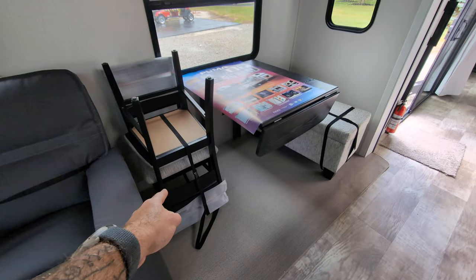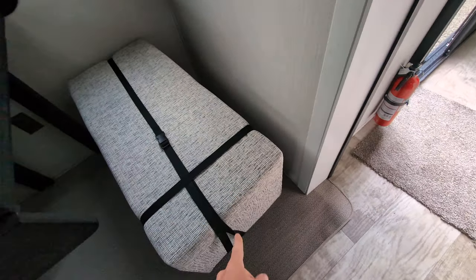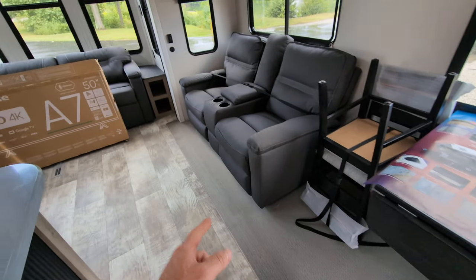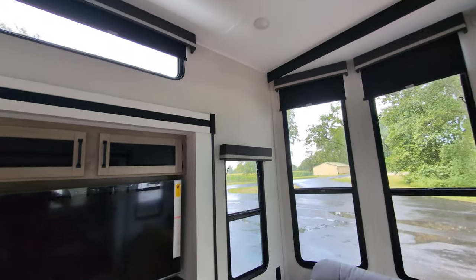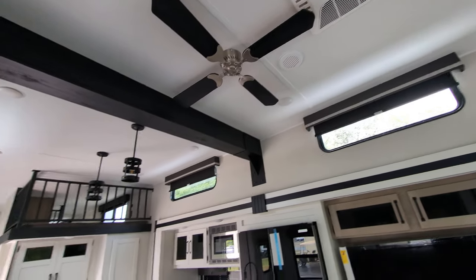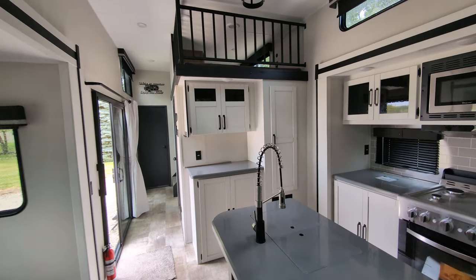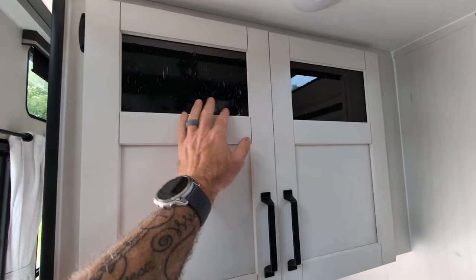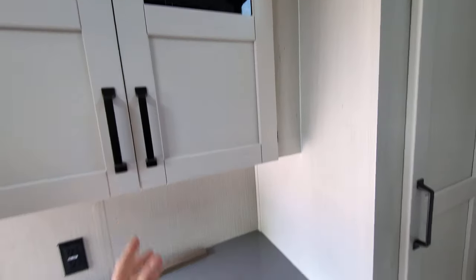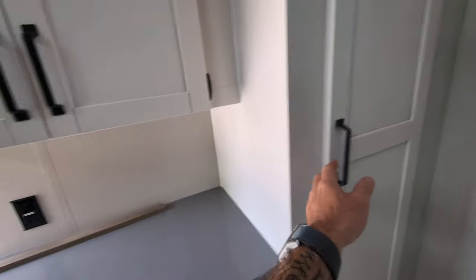We have a really cool dinette set — chairs here, and then a really cool movable bench that is strapped down, meaning it opens up for storage. You could also pull it over and use it as a footstool when sitting on the jackknife sofa. Massive ceilings in here with AC. I also like how they've put a beam across to separate the living room from the kitchen, which is pretty cool. More serving and prep space over here in your breakfast nook, lots of cabinets, and a nice contrasting color scheme with darker accessories.